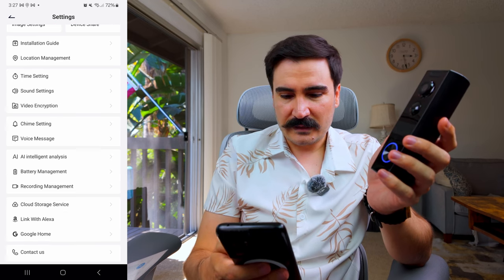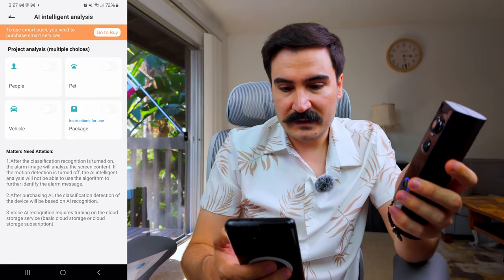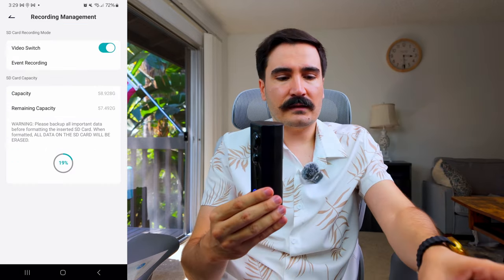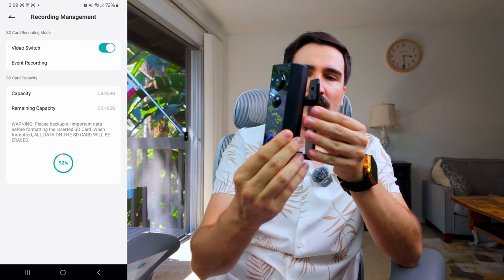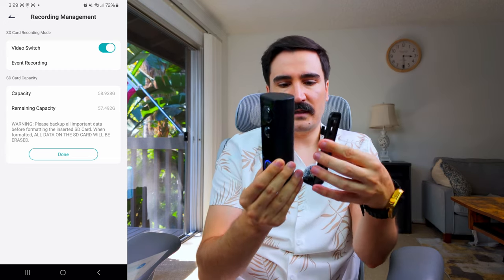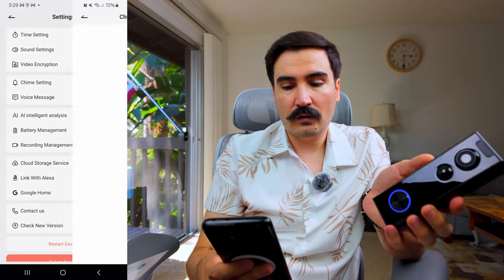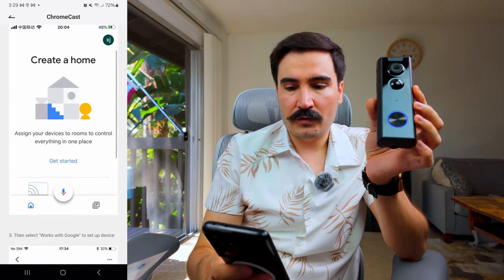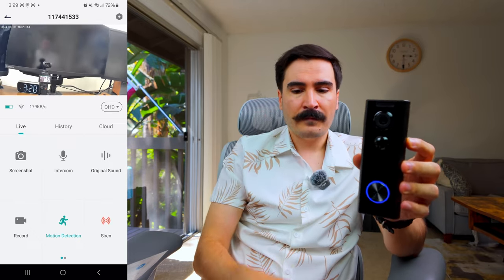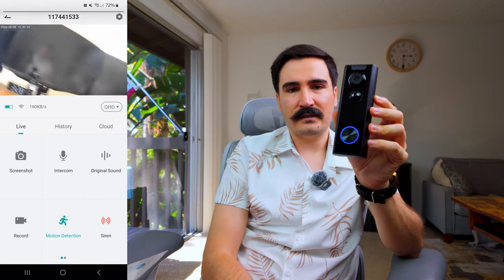Next up is AI intelligent analysis, where you can select detection categories: people, pet, vehicle, and package — though this requires a smart services subscription. One thing I noticed is that when installed on the door, you can rotate the camera left and right on the mount, which is a really nice plus. You can also link it to Amazon Alexa and Google Home for smart home integration. That's pretty much everything this doorbell can do.